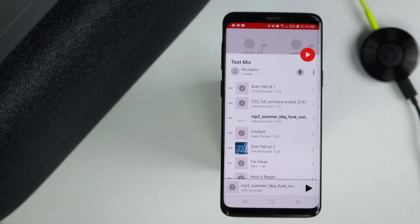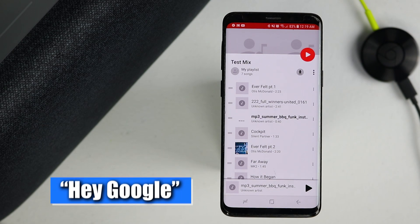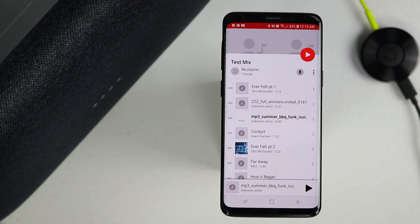Another way to stop is to ask the Google Home to stop, and it will stop casting. After saying 'Stop,' you can see on screen it says 'cast screen to Max has ended.'